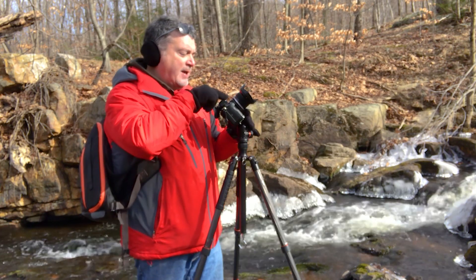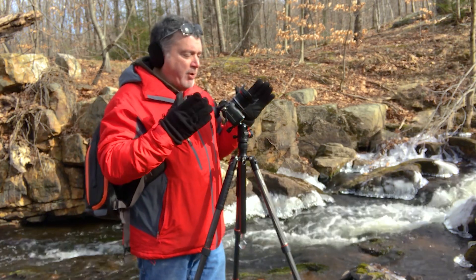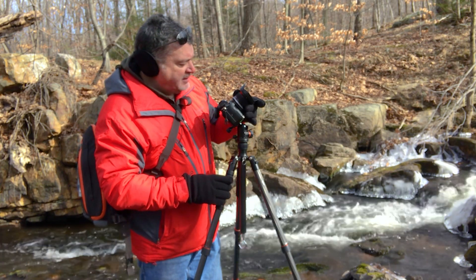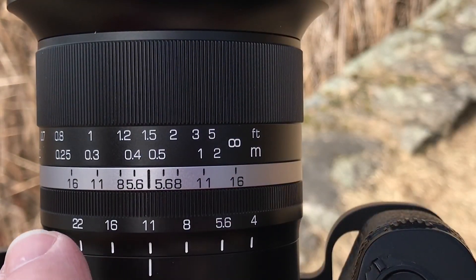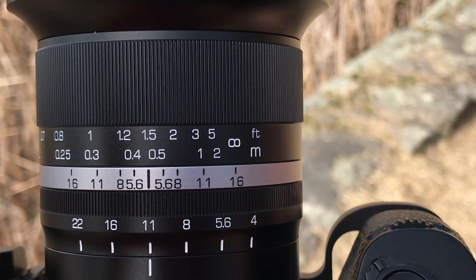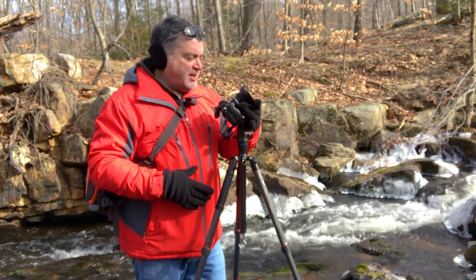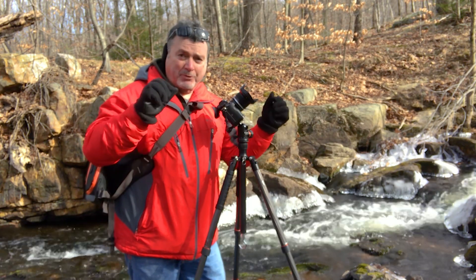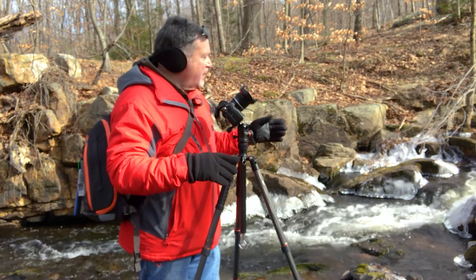This lens has the old-style markings where you see the aperture markings and the range that will be in focus. For example, if I were to go down to f16, I can get focus from one foot to infinity with this lens just looking at that. So if you don't have focus peaking, or focus peaking isn't your thing, you can just go by these markings. Out in the landscape, if you set this at about five feet or just a little bit past, you can be pretty sure that everything from about three feet to infinity is going to be in focus.